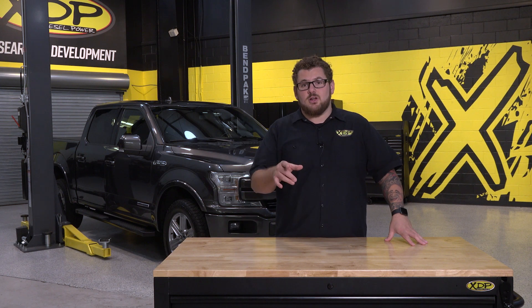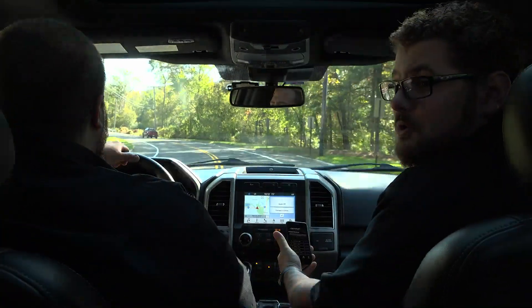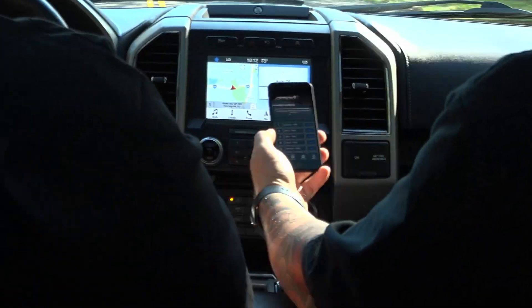Now that we've got the Amped throttle booster installed, let's see what this Power Stroke can do. Now that we've got our Power Stroke out on the road, we're going to see what these presets can really do.